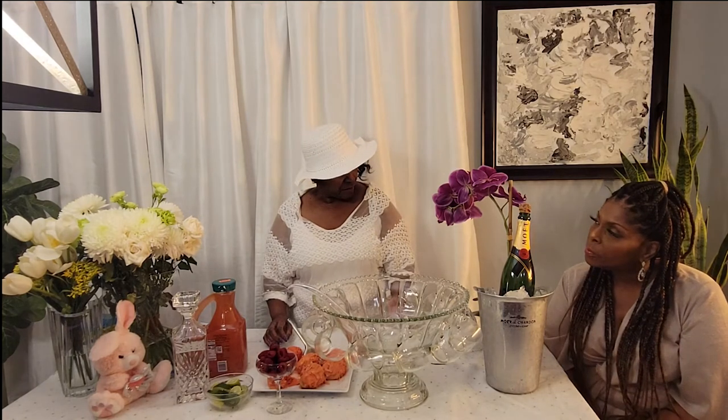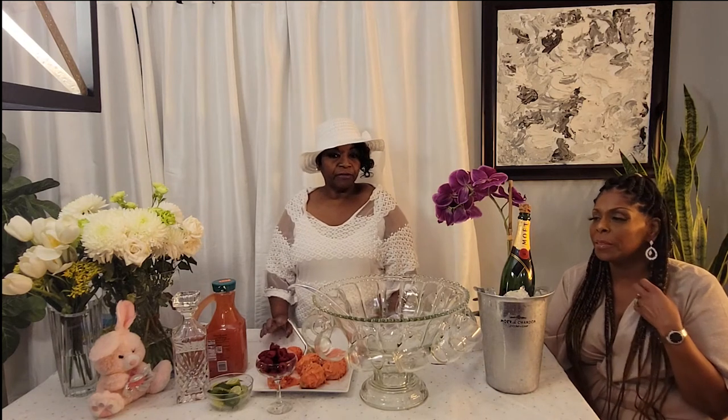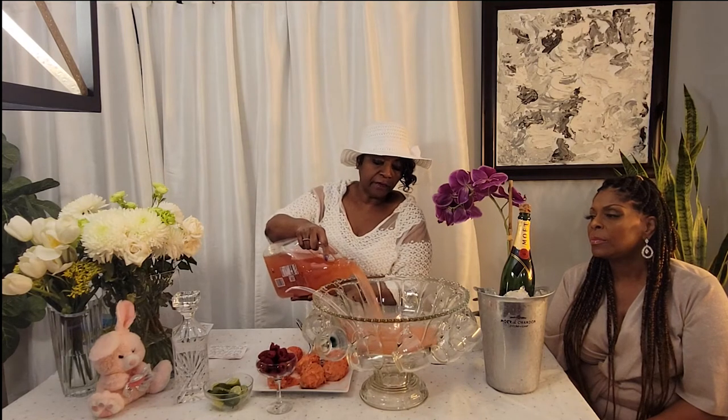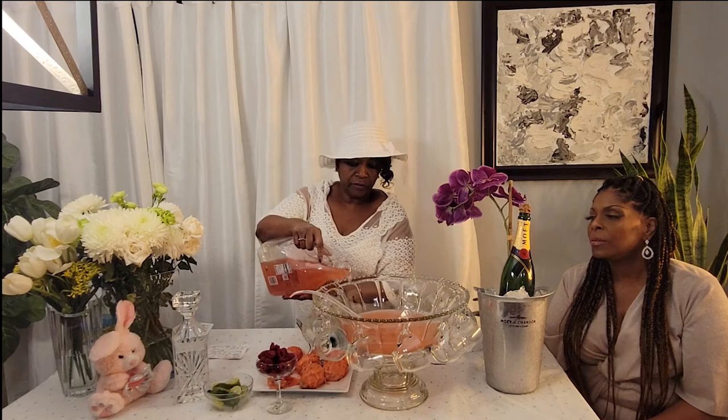This year Easter falls on April 17th. Each year it varies a little bit — last year it was around April 4th. So with our Easter brunch punch, we have raspberry lemonade, about 59 ounces, and we're going to pour that into our punch bowl.